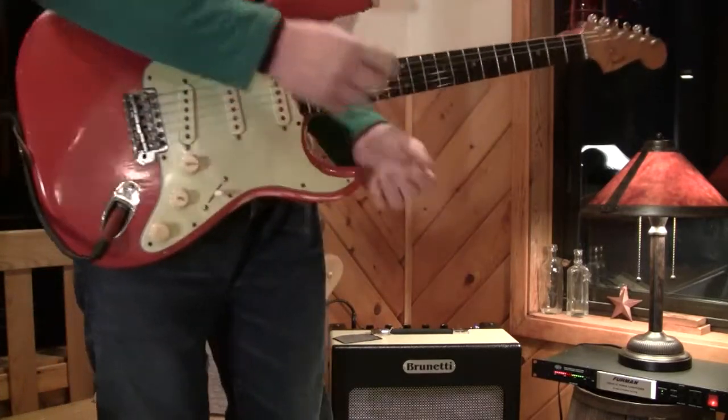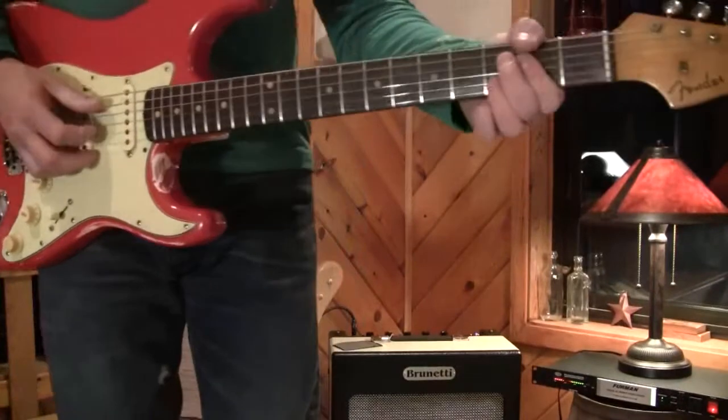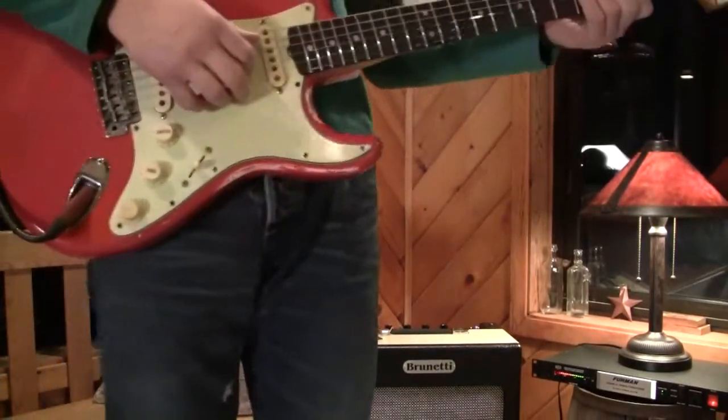I'm playing straight in. These amps are like... unreal.